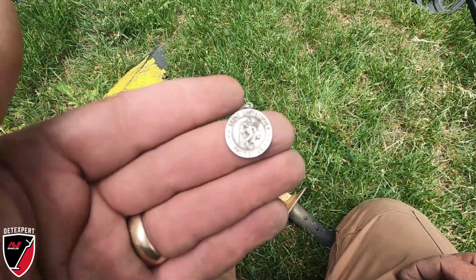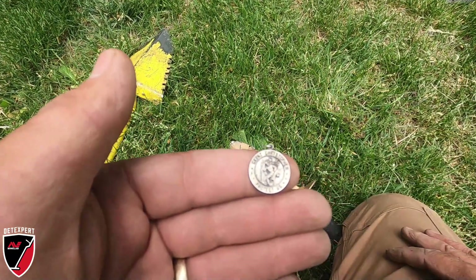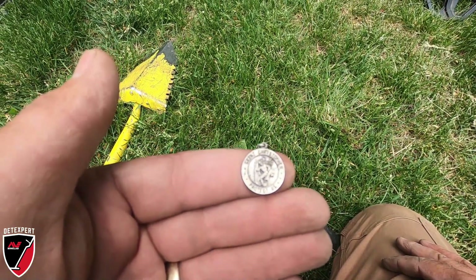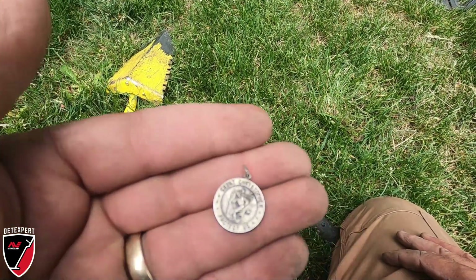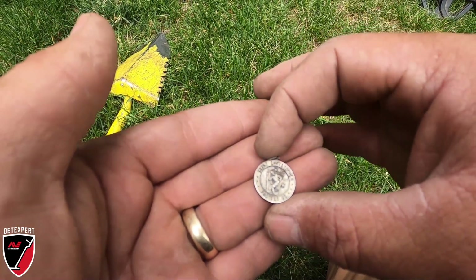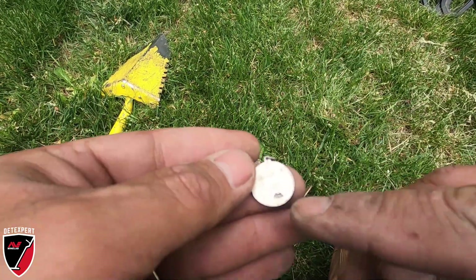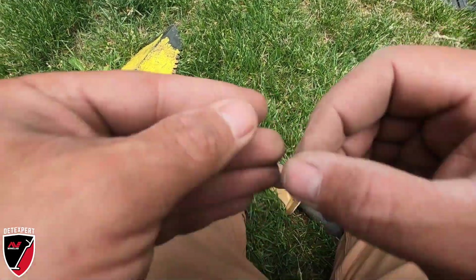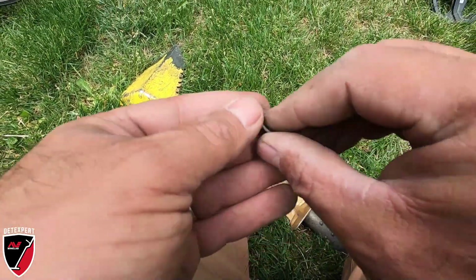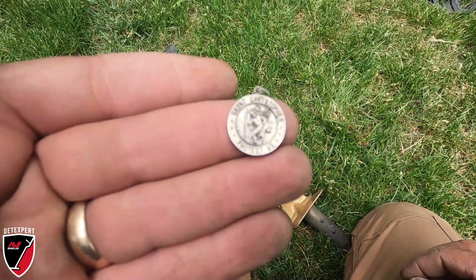Brenda just came up and she found this - she got the signal with the detector, but it was pretty much a surface find. It's a Saint Christopher 'Protect Us' medal, and it's marked sterling silver right there. Good find, Brenda!